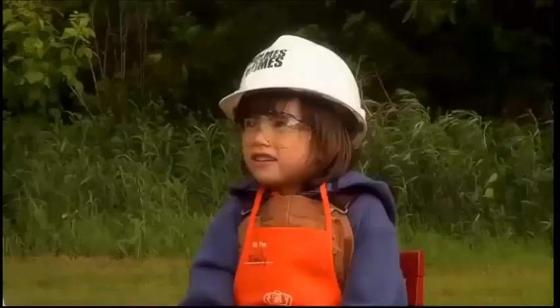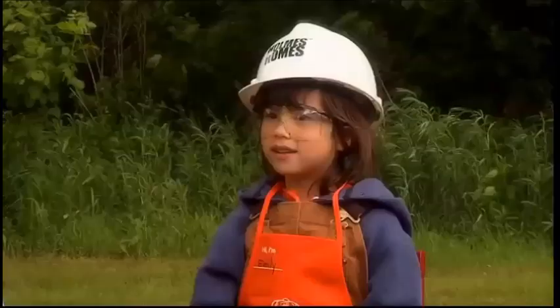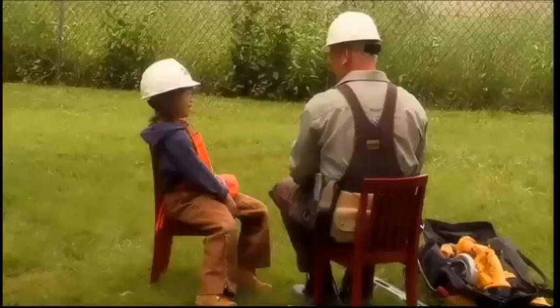After we build this treehouse, do you want to come back to my school and help us build an animal shelter? I'd like that. Yeah, and my friends can help too. Dexter will be so silly when he starts building — he'll probably just knock a board on top of his head on purpose. He better wear a construction helmet then.